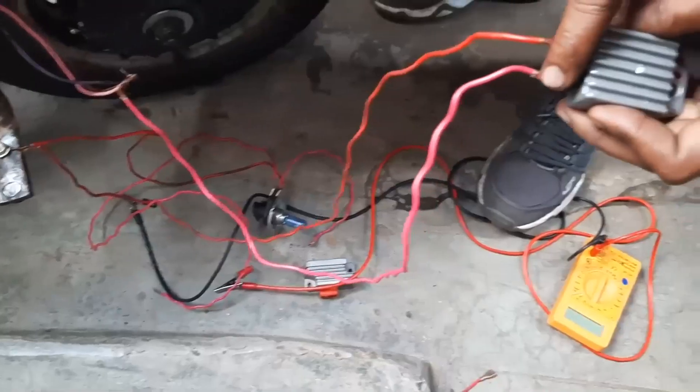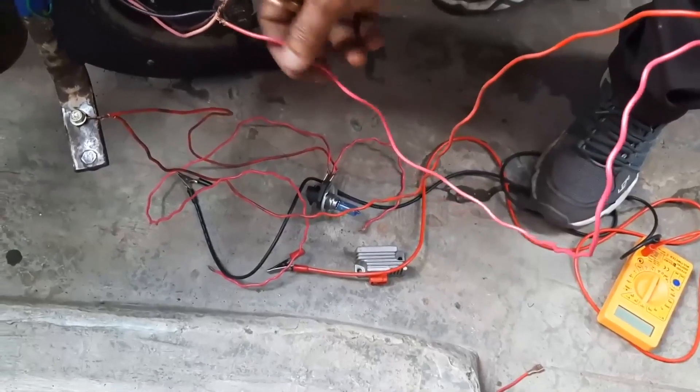This red wire is earth. The left side one is coming from the stator and this is the output.